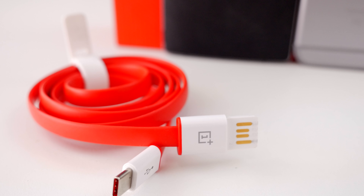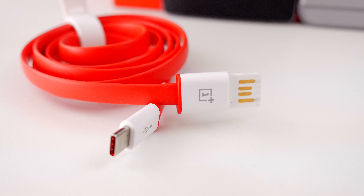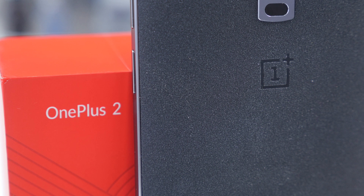OnePlus has also decided to include a pretty sweet USB-C cable inside the box, so you don't need to grab an extra one. It doesn't charge any faster than a traditional micro USB port, but I like the way they're going in terms of innovation. USB-C is definitely the way of the future.